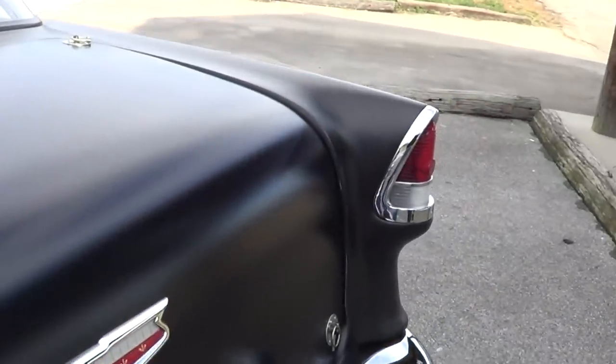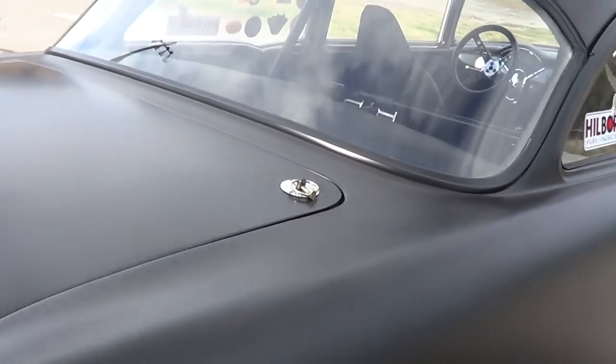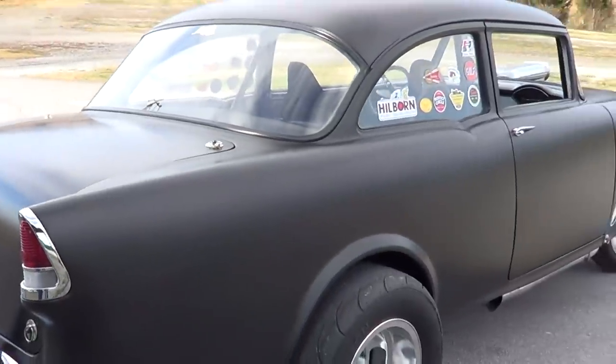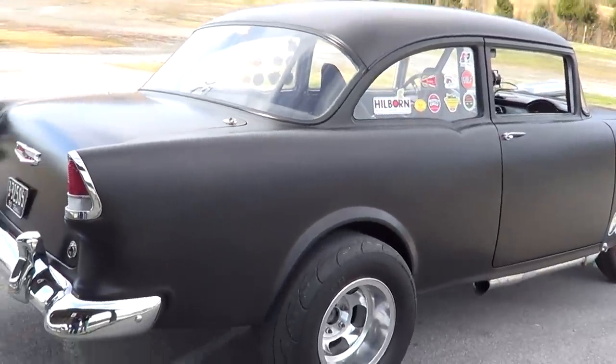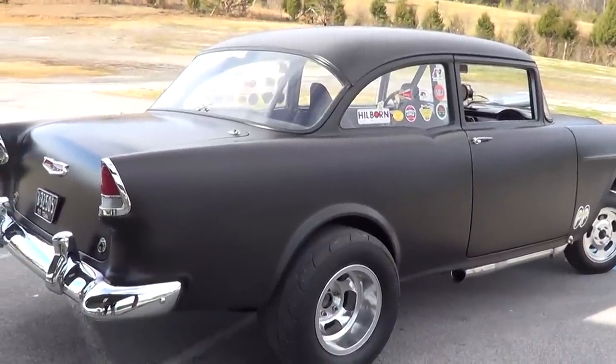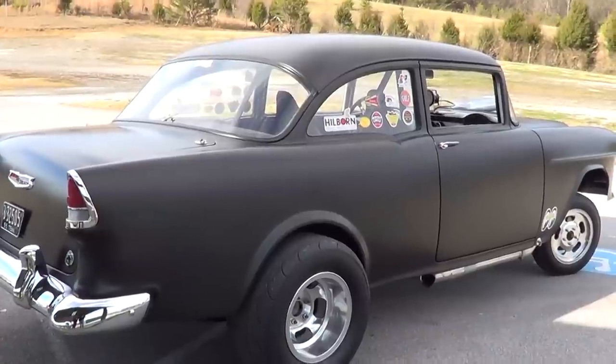You don't even have hinges on the trunk — it's what's called a pin-on trunk lid, which was notorious back in the day for gassers and hot rods. There's a roll bar in it, and the roll bar is actually for looks and function. Everywhere that the roll bar is in there, it hits the frame — so it's actually functional, it's a real built-in feature of the car. It's just not for show.